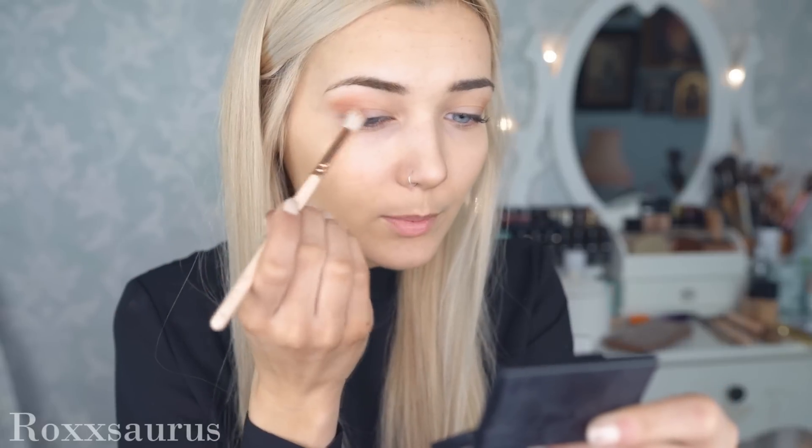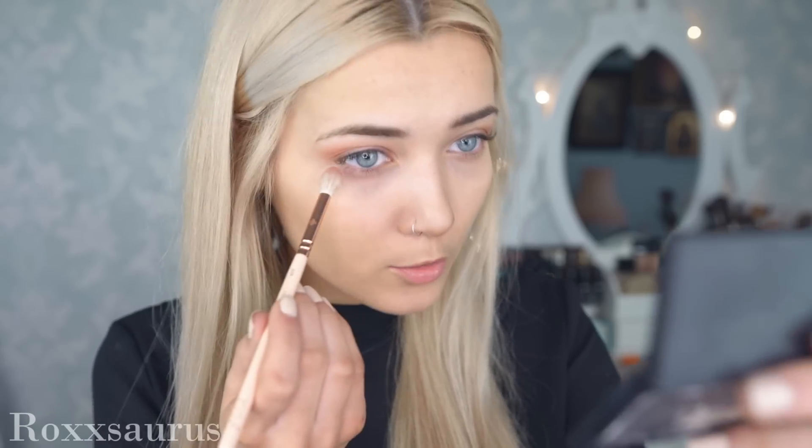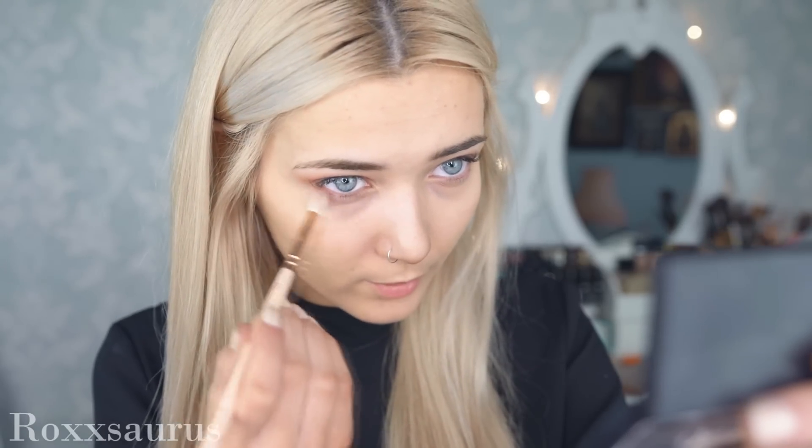Using the same Zoeva crease brush, I'm going to pick up some of that blush very lightly and start blending it into the crease, following the tapered outline we've already created. I'm also diffusing that colour into the centre portion of my eye as well as the inner corner, and blending it onto my lower lash line very lightly as well.